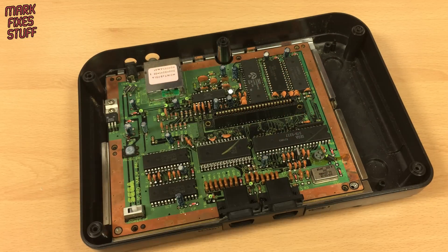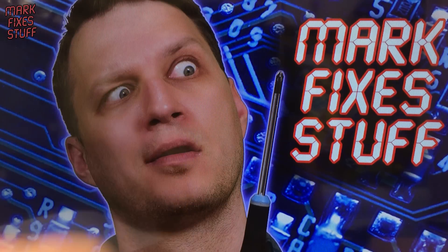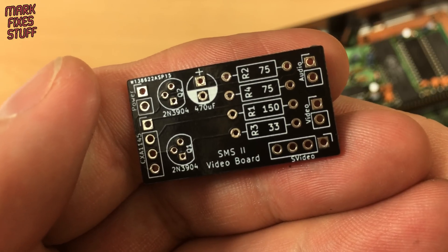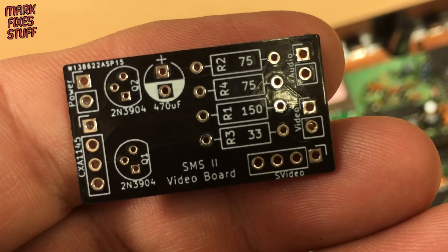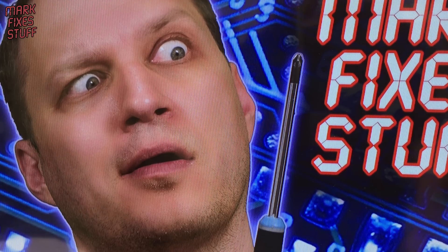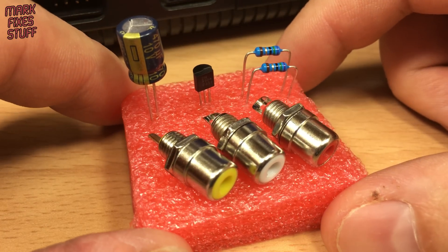Now we're not looking for perfection, we're just looking to get an image on my TV without resorting to RF. The board is capable of both composite video and S-Video. It was designed by Tour Eirich Backer Lunder and is available at the link below. My Samsung TV doesn't handle S-Video very well so we're just going to stick with composite video. This makes the project even easier because we don't need half the components.